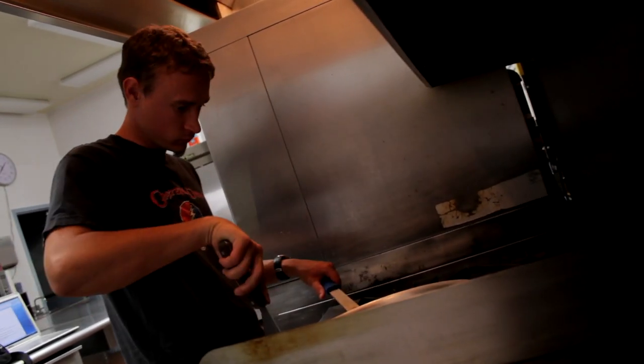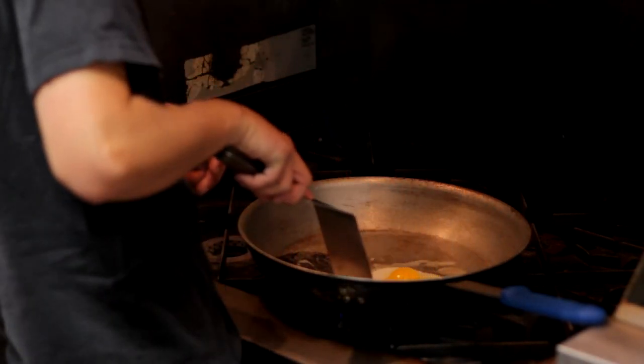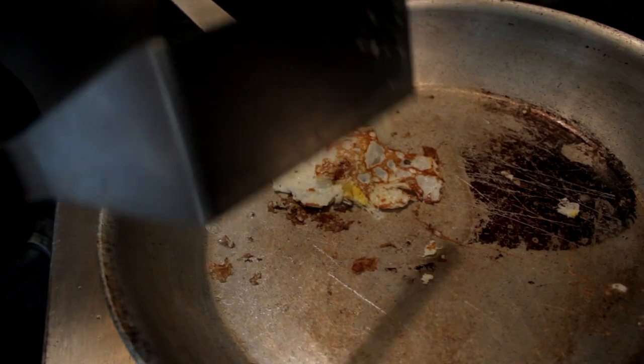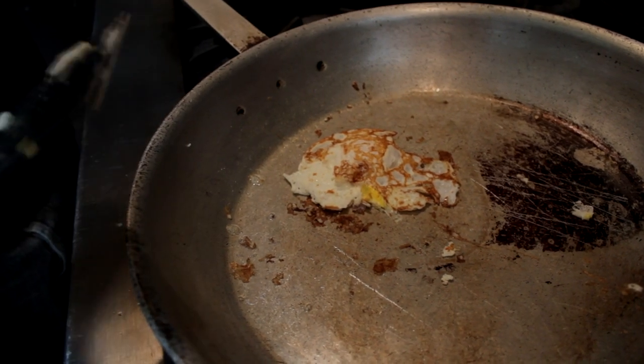Hold the pan by the handle in your left hand and the spatula in your right hand. With the egg on the spatula, tip the spatula forward or sideways and roll the egg over. Allow the egg to cook another minute and then firmly slide the spatula under the whole egg. And that's how you fry eggs in a cast iron skillet.